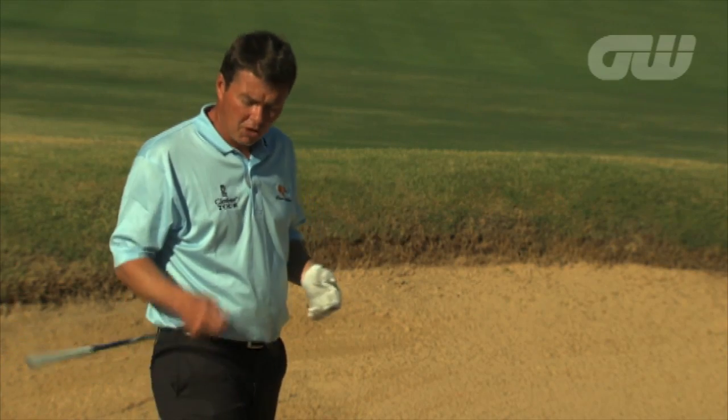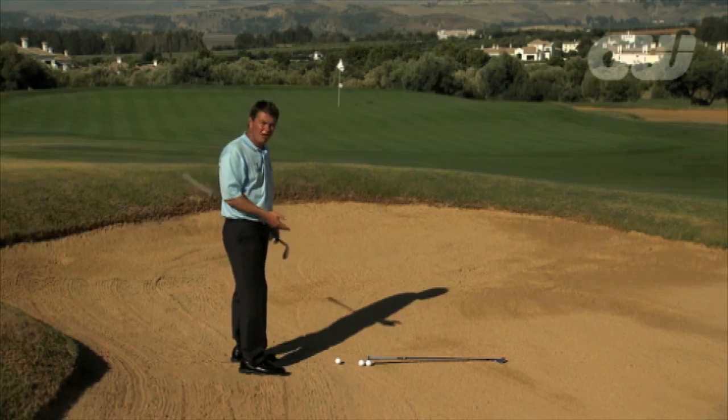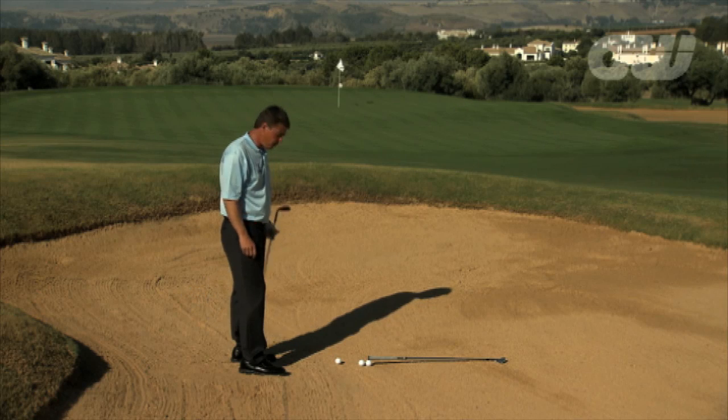The variables are the club that you can use and also the length of swing. You don't want to make such a big swing that you lose your balance, because if you're losing balance or control you're going to lose the ability to hit that sand in precisely the spot we're looking for.